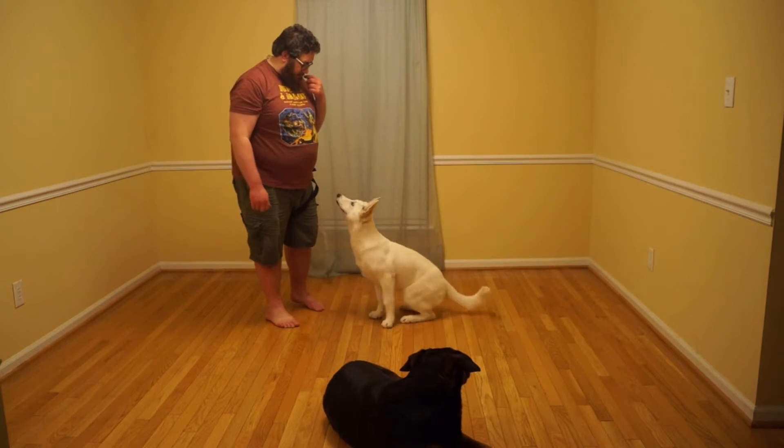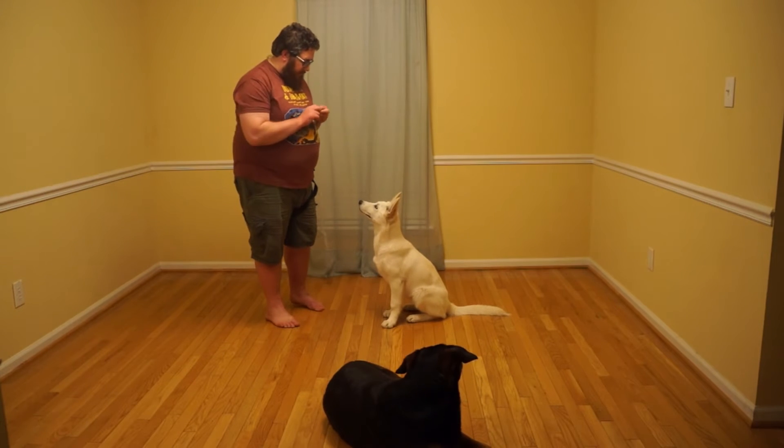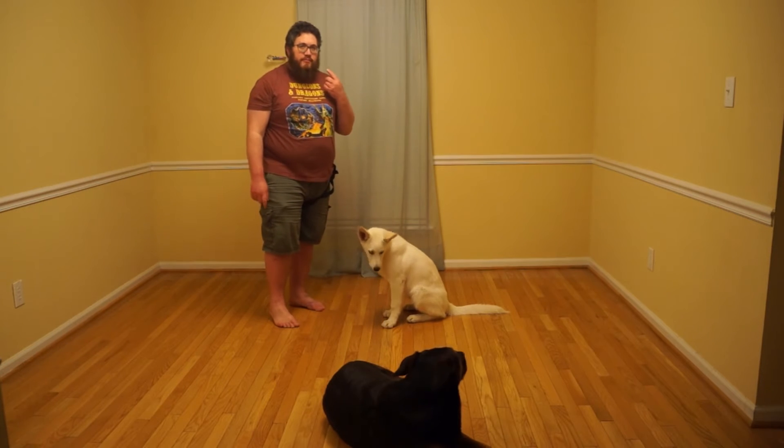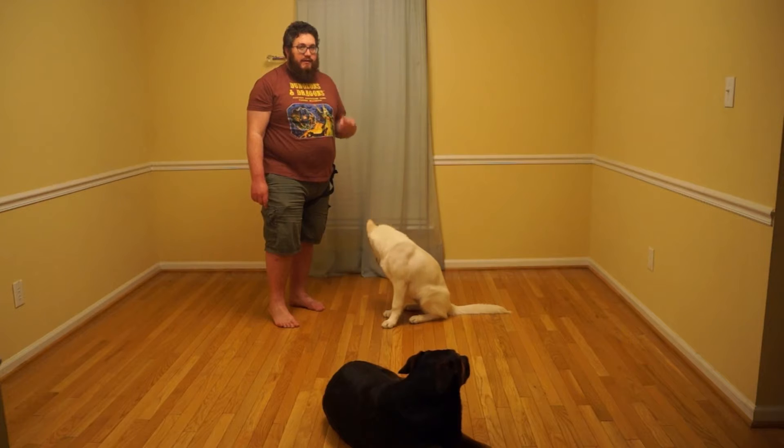Choco's practicing her stay during Quartz's session, which is good for her. Quartz, look at me. Hello. Yes. And the purpose of the look command is to teach your dog to pay attention to you. What you want is for them to make eye contact.